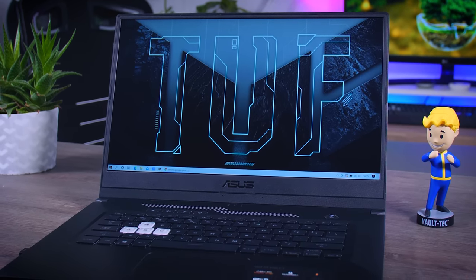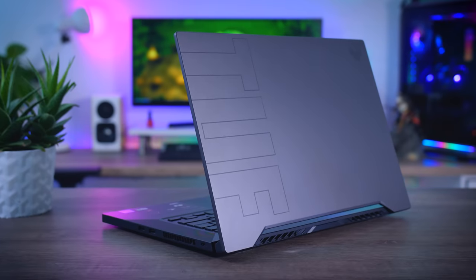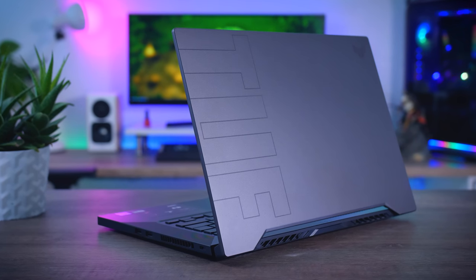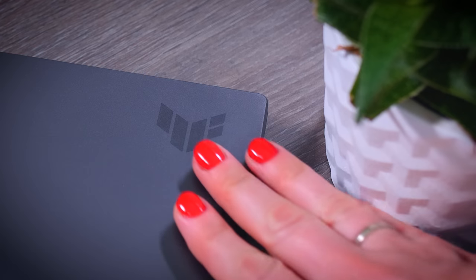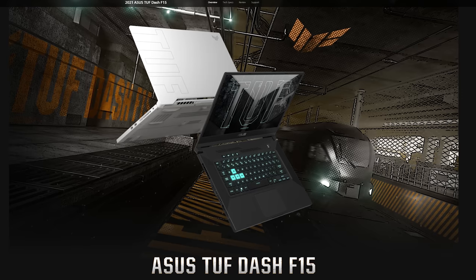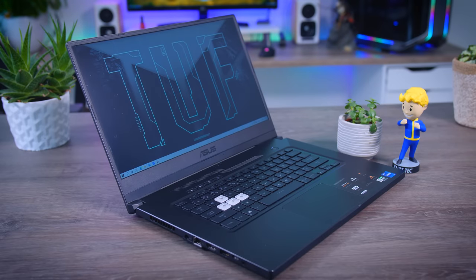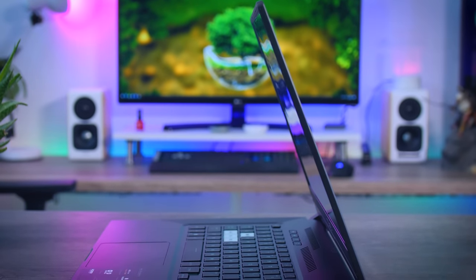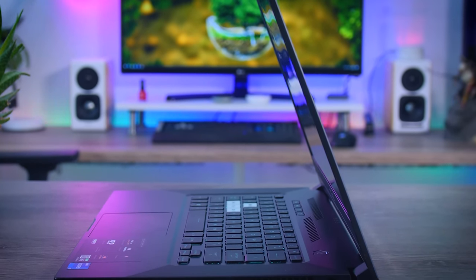Compared to last year's model, the new TUF got a nice visual overhaul. It is thinner, lighter, built better, and has a nice aluminum top cover which makes it more portable and also looks cleaner and more attractive. Most importantly, it doesn't have a tram stamp anymore. There's a gray version here but a white one will also be available. The chassis has a lot of similarities with the Zephyrus G15 from last year, and since those higher-end Zephyrus laptops had a really nice chassis, reusing it is a reasonable choice.